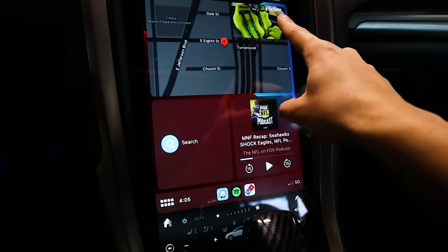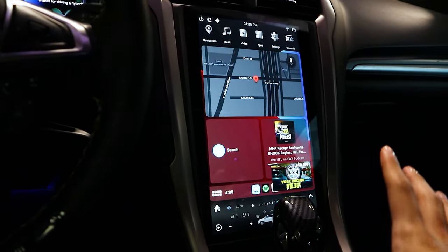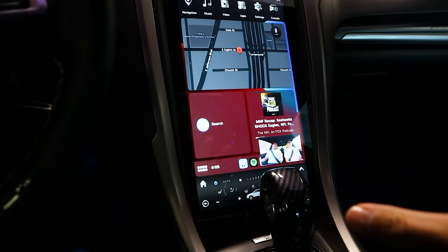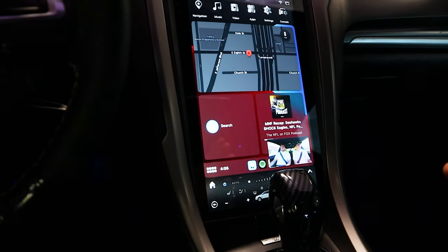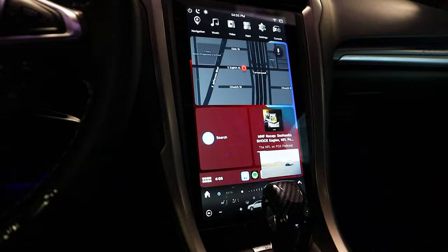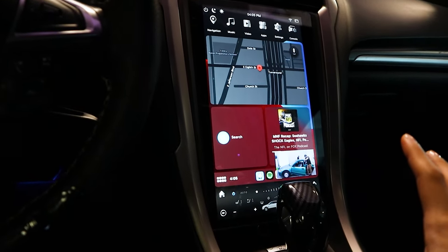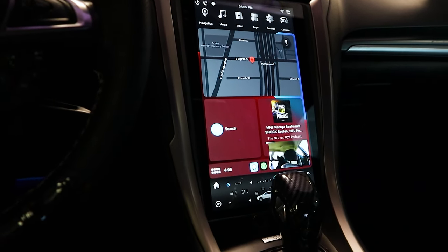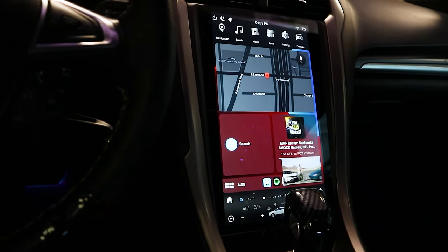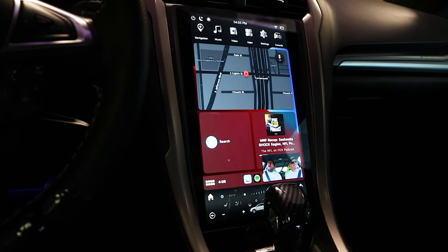And you can move the mini player around to the corners. Big disclaimer though — this doesn't have the same restrictions that vehicles with factory head units like this have, and obviously those restrictions are there for a reason. This is much more if you're parked and not actually moving and you just want to put something on the screen or share the screen with somebody else. Just be smart — don't drive and watch videos because that is dangerous.